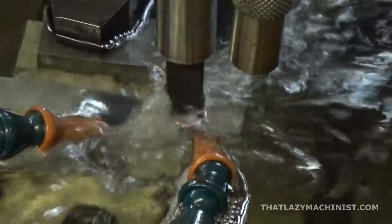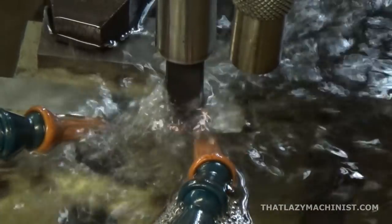By the way, don't use any hydrocarbon as dielectric fluid. It's usually a light lubricating oil, and don't use gasoline or the like, because obviously your shop is going to explode.